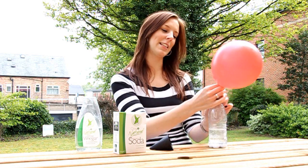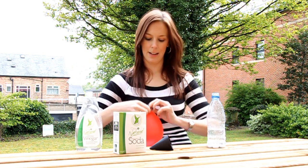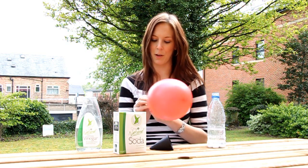Once your balloon is inflated, you can take it off the bottle and tie it. It's fun to try it with different levels of bicarbonate of soda and white vinegar to see how big a balloon you can make.